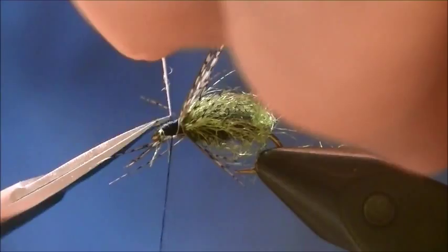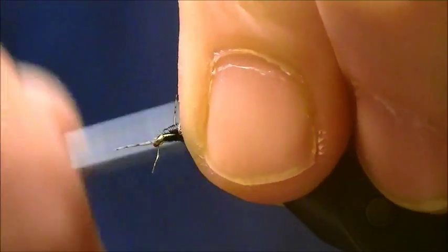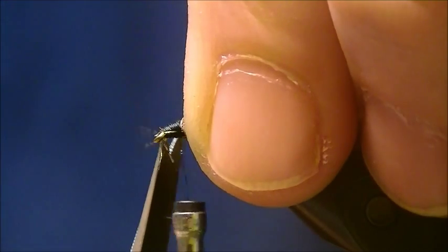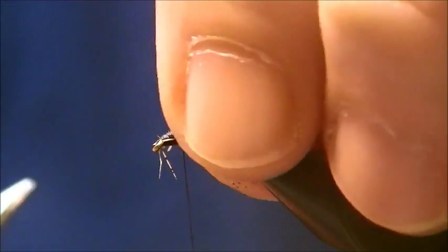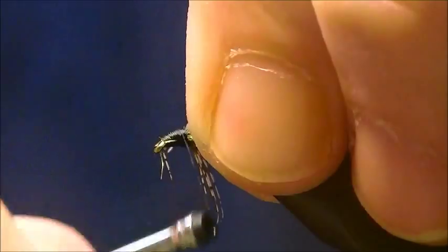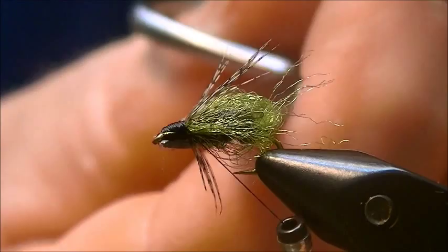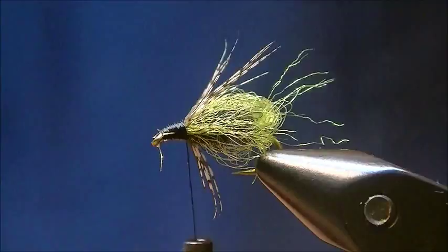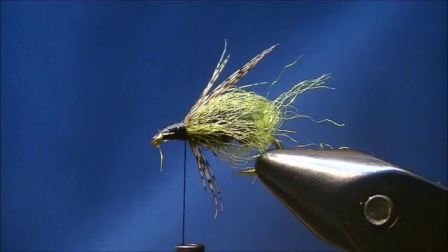Secure the stem. Pull this stuff going forward, then pull it back. Wrap back on the partridge. I caught some fibers here — I'm going to go ahead and trim those. There we go. If you're happy with that, that's fine.